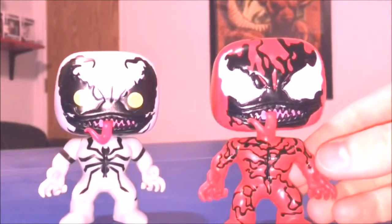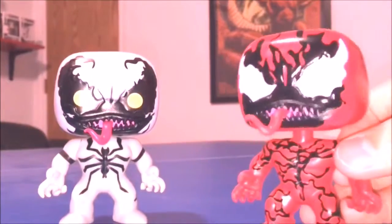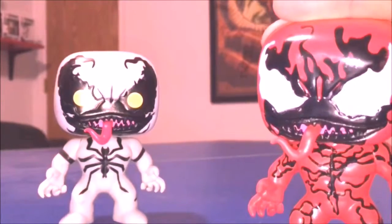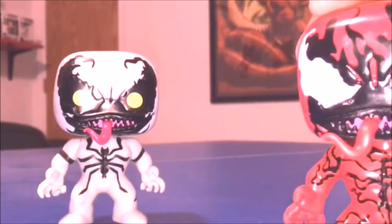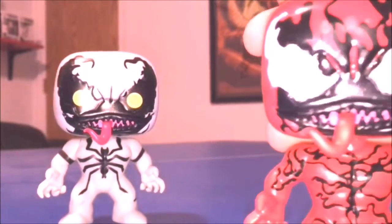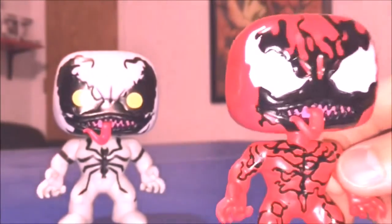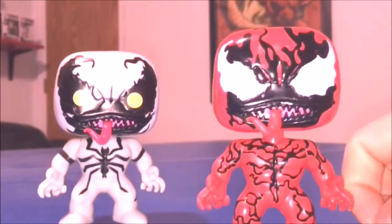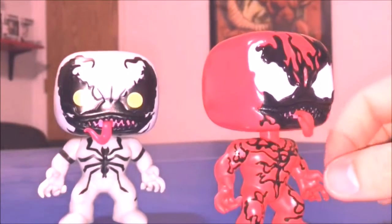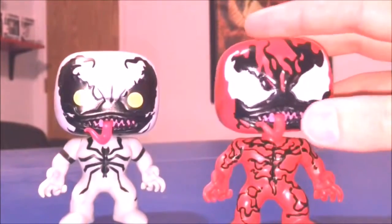There are a few issues with Carnage — he is kind of sloppy, at least mine is, which is to be expected with pops. There's a lot of paint leakage, some red scuffs, and the white is bleeding into the black. There are some markings on his head, so it's not the best paint job I've seen on a pop, but not the worst either. It might just be that I got a bad one.